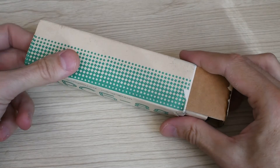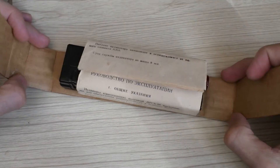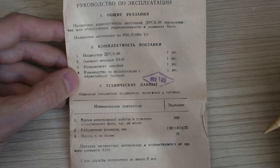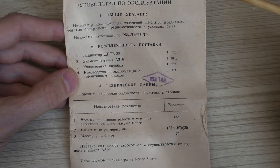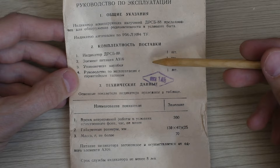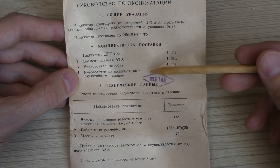The inner cardboard insert slides out, and here before us is the indicator itself, wrapped in the operating manual. Let's first get acquainted with the manual — it's very interesting, we can't skip it. On the first page we see that the DRSB-88 is designed to detect radioactivity in household conditions. The kit should include the device itself, a battery of type A316 (modern type 2A), the packaging box, and the manual.